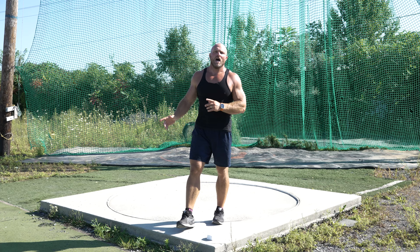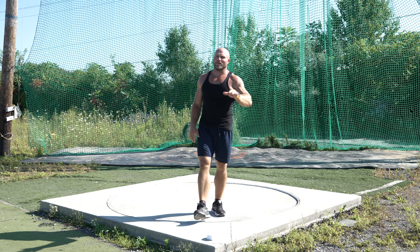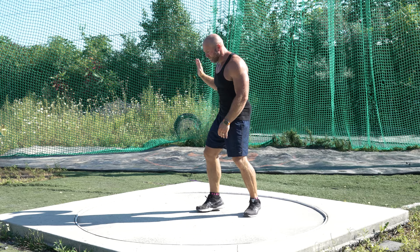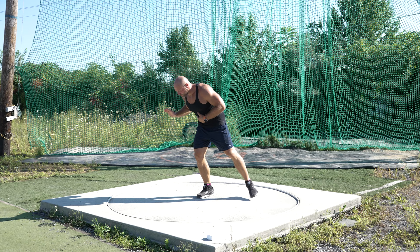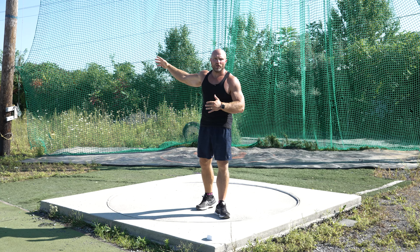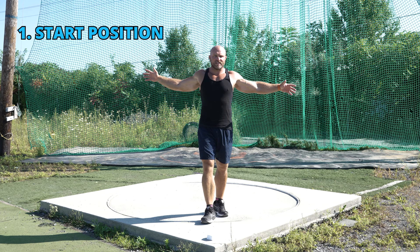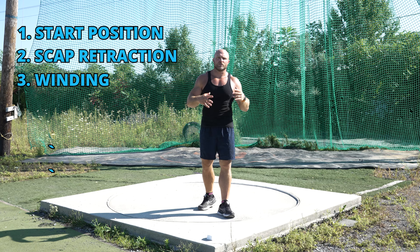Some discus throwers don't necessarily have a tremendously pronounced high point — Sam Mattis is a good example. I think if Sam had a more intentional high point, it would change some positions he hits in the middle where he tends to lean forward. If we can just understand that there should be a high point, identify how and where to hit it, and understand scapular retraction, it always comes back to foot positions. Establish consistent foot positions first, then how your scaps work relative to your gut and foot position — that's going to lead to achieving that high point so you can drop some major bombs.